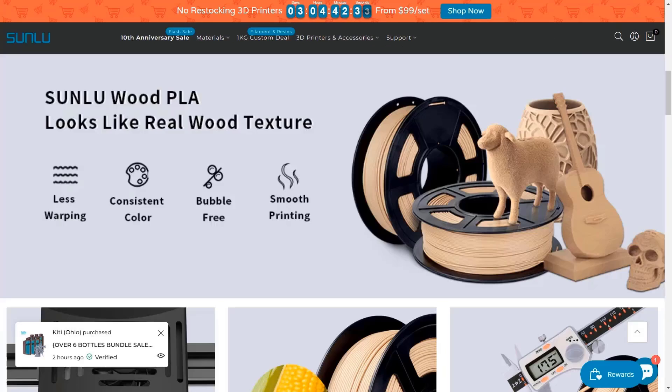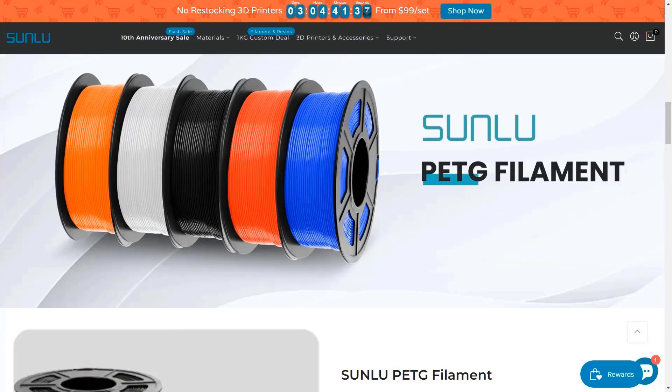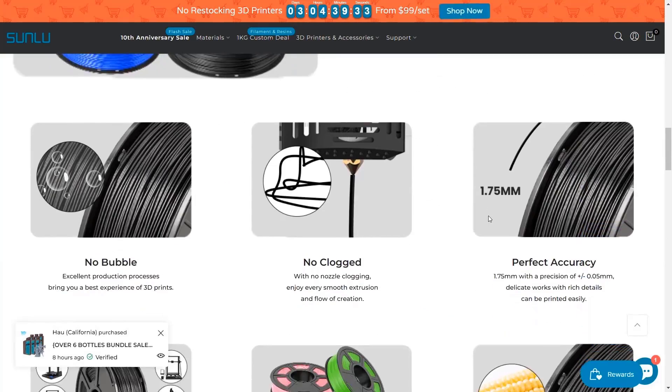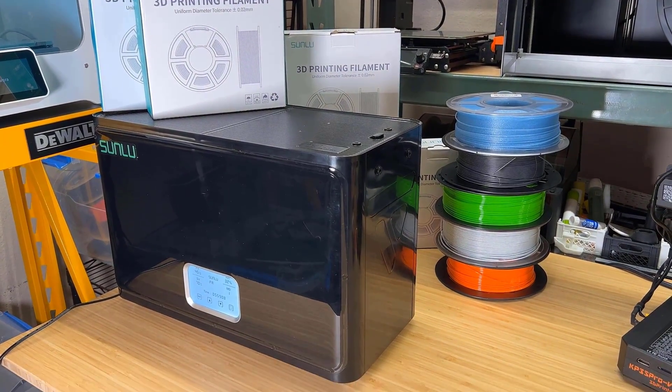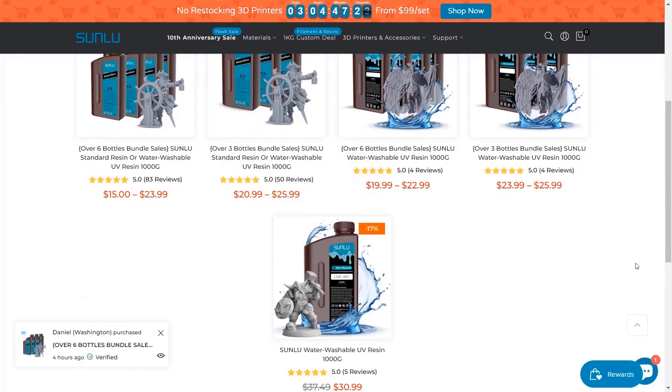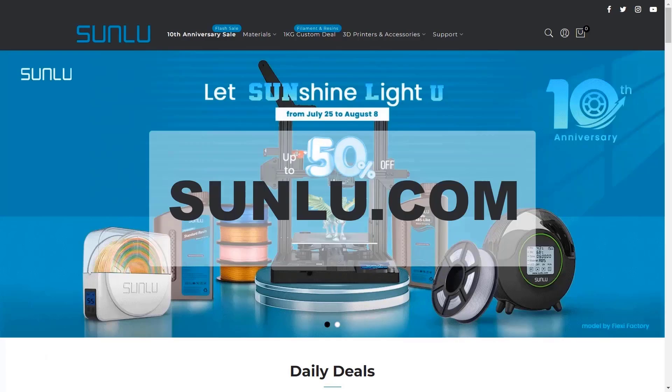They also offer rainbow and wood-filled PLA, as well as PETG, ABS, ASA, and flexible TPU filaments. They also provide accessories like filament dryers and various types of 3D printing resins. For more information, please visit sunlu.com.